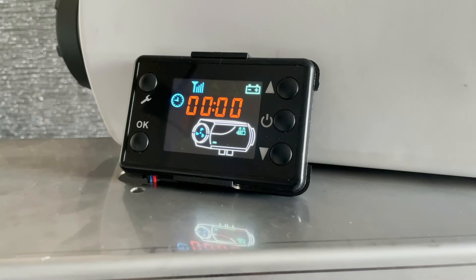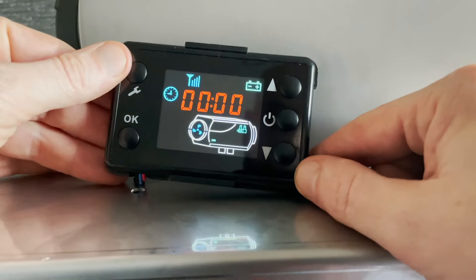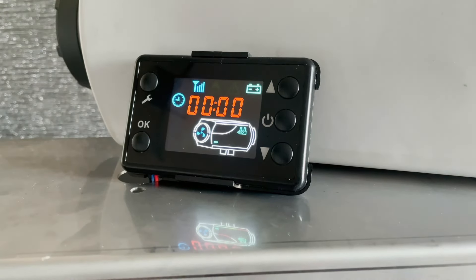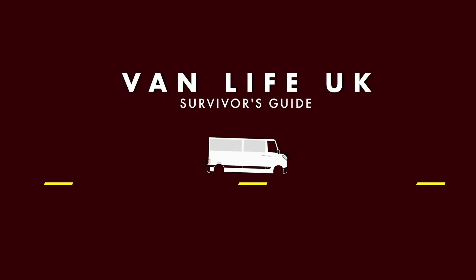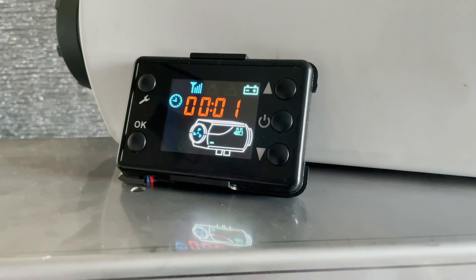Hi everybody, we're back with another quick Chinese diesel heater video. Today we're going to run down all the basics on how to use this controller — the new black style with the spanner on the top left hand corner — in under five minutes. Let's get going.